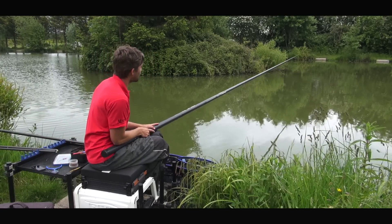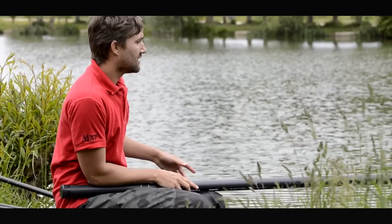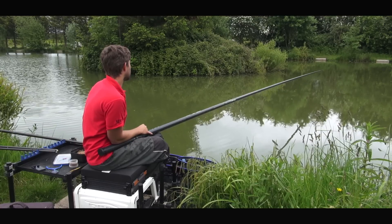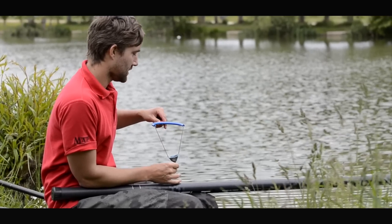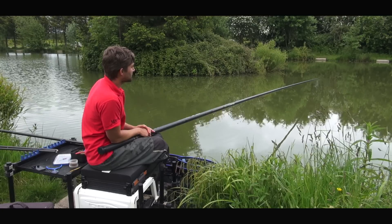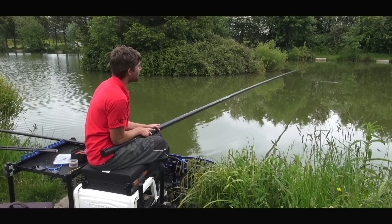Instantly as soon as you ship out, slap the water three or four times to let the fish know something's there. Pick up your catapult straight away and start pinging four or five pellets in. Keep lifting and dropping that float all the time — even if you get a little dip, keep lifting and dropping. Give it a couple of seconds after you've fed some bait, and if you don't get a bite, slap that water again.